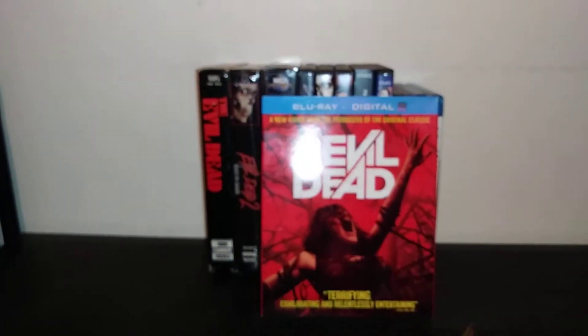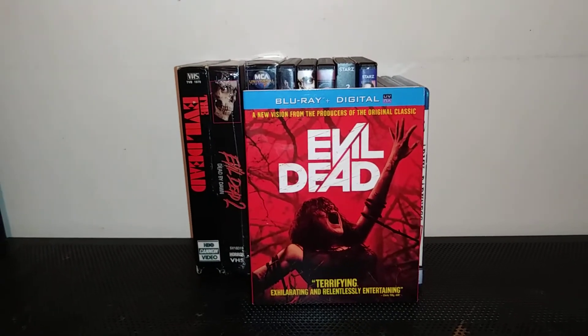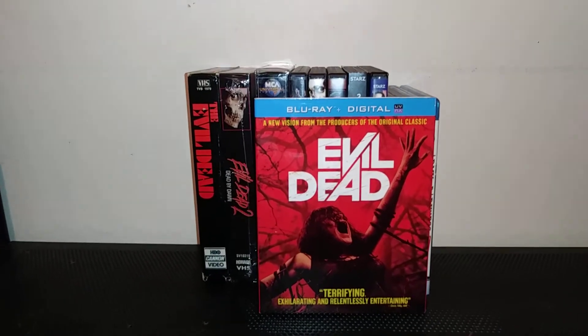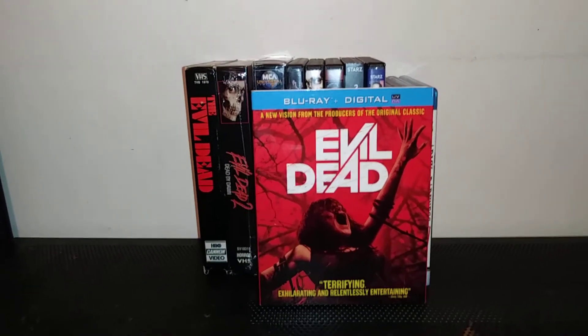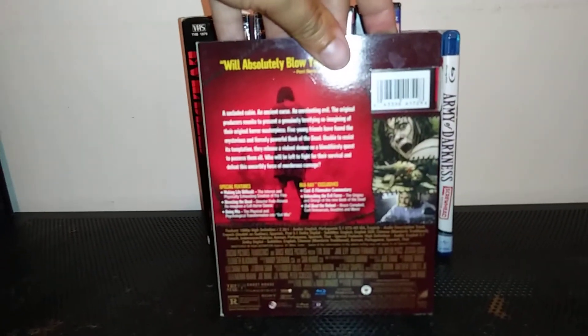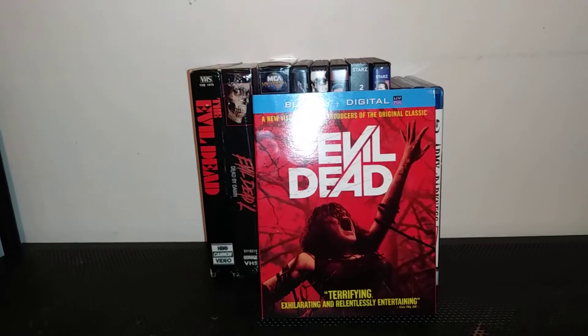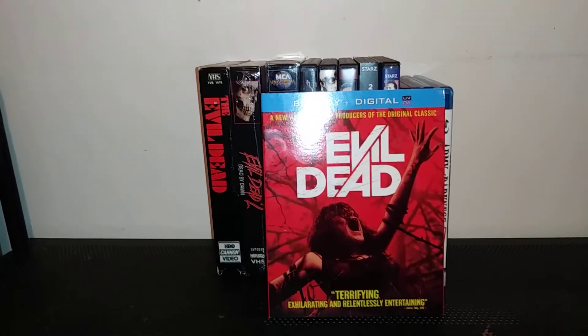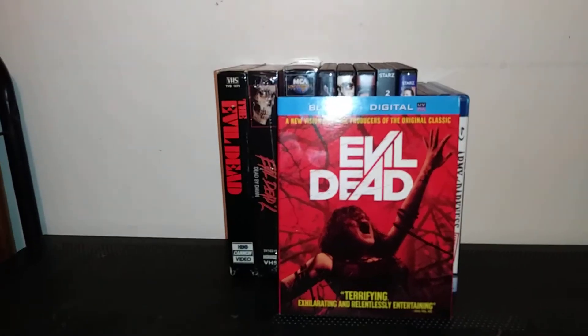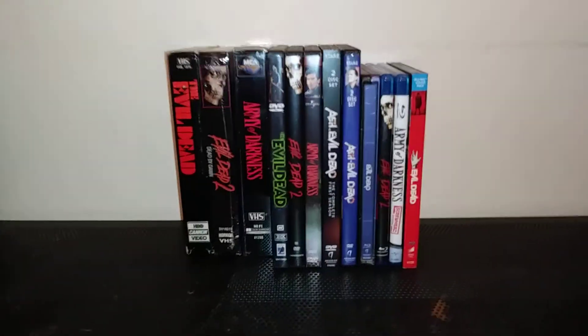And the last one is Evil Dead — the remake. A lot of people have ups and downs about this film. They say it was stupid, but I actually enjoyed it because it was gory and bloody like the other films. Here's the spine and here's the back. I love the ending — when it's raining red and the demon came out, and the girl fights with fire. That was actually a good ending. It looks great in Blu-ray too.